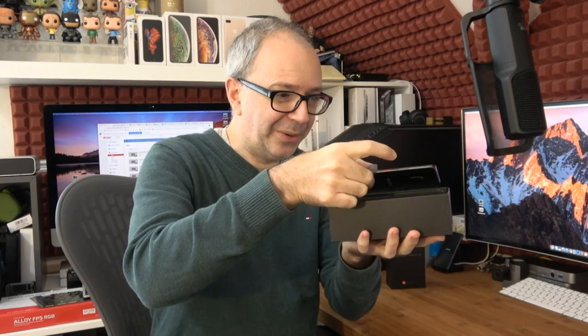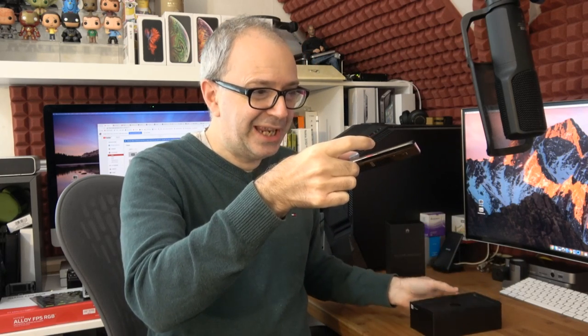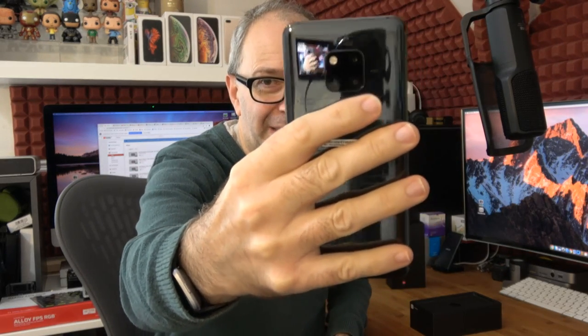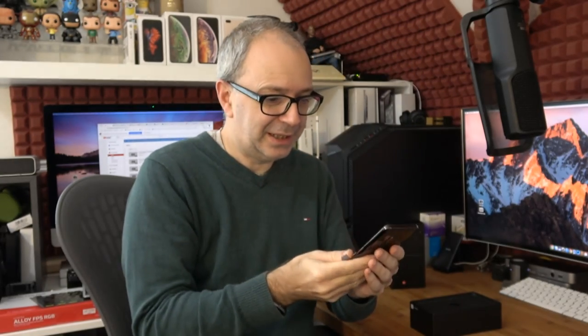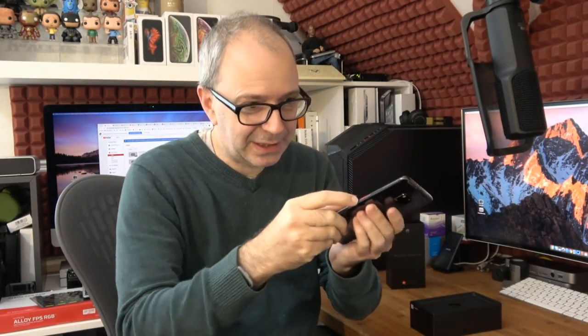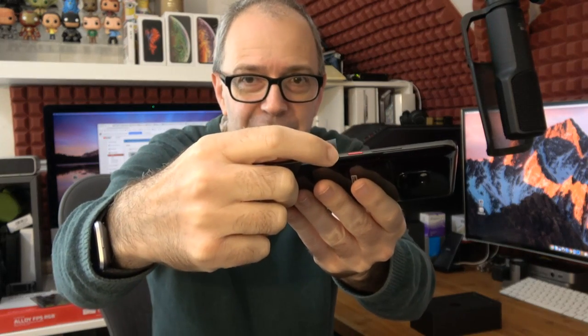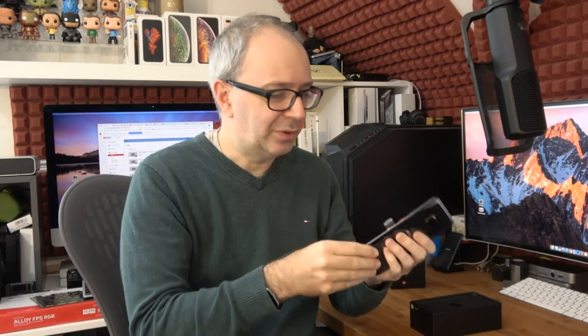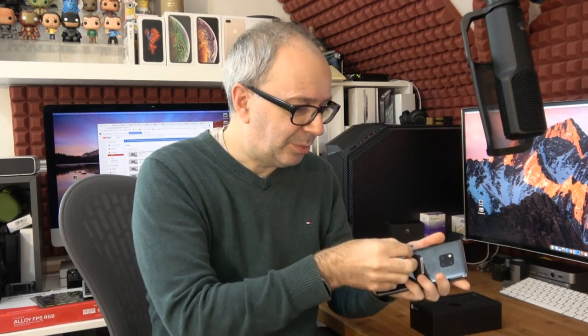Wow, that is one sleek looking device. I'm going to give you a very quick look at the triple camera on the back there. And this is really nice — we've got the Leica branding. I know it's a very small detail but I love that. So this is the black model. It's also available in emerald green, twilight blue, and then we've got this stunning black colour.